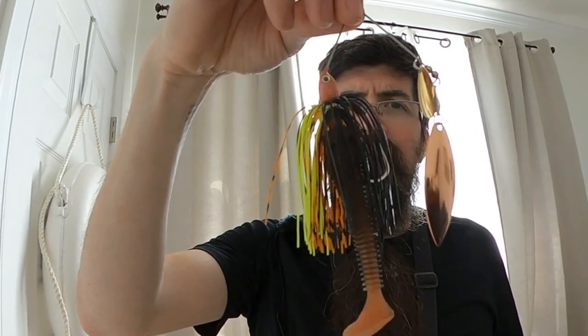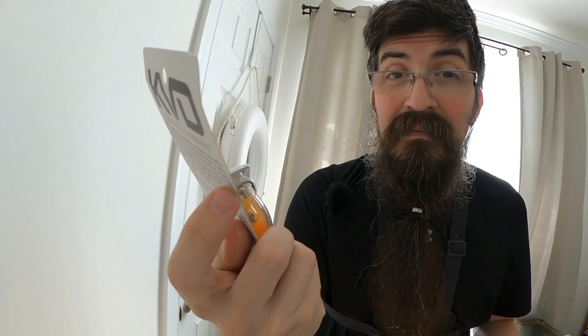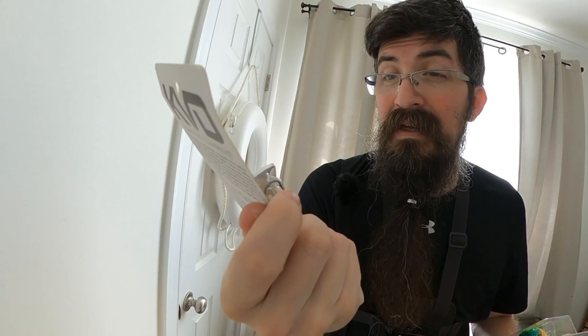Now we're getting more into the theme of the bigger baits — we've got some really big crankbaits. This one right here is crazy. I'm having the same reaction I had to the Glidesdale — it's just unbelievable how big this thing is and it's got me real skeptical, but we'll see. It's the KVD 8.0, dives three to seven feet, and I've got a very particular spot in mind for this guy. And there's the KVD 4.0 in a bit of a louder color.